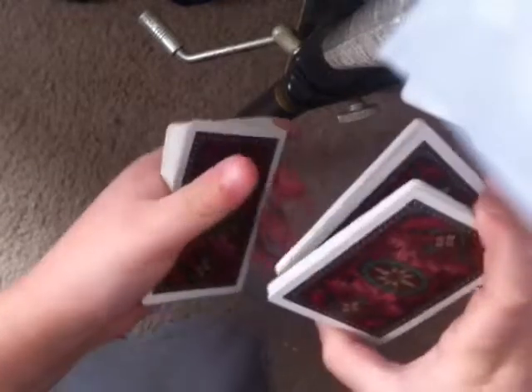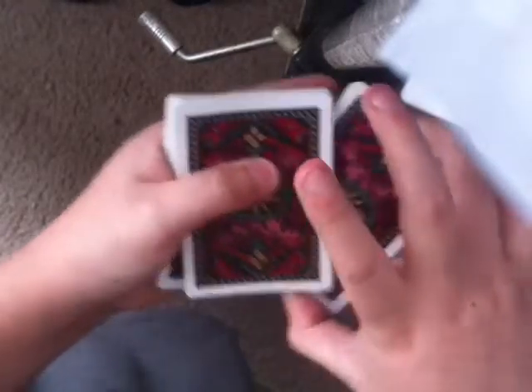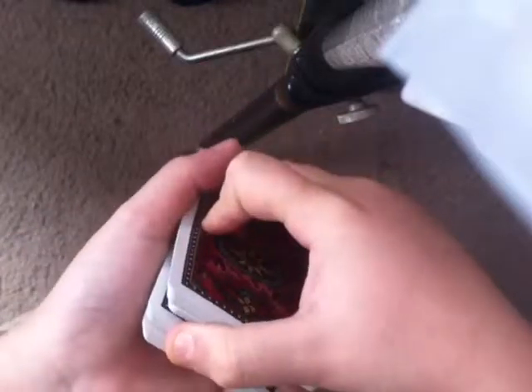Once you master those two moves, you're going to swing cut to the other hand, then swing cut again — but this time leave a break. Now this is the hard part: with your ring finger and thumb, hold onto the middle packet, switch it out, and slap it on top so you have this break.